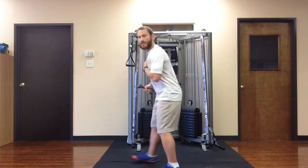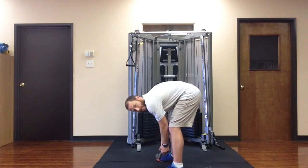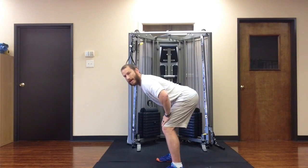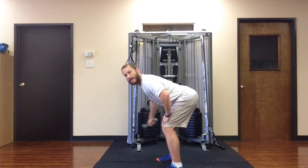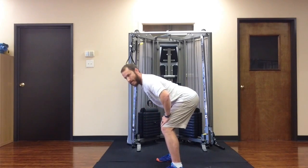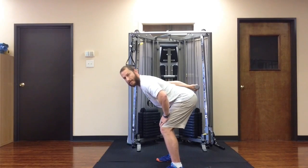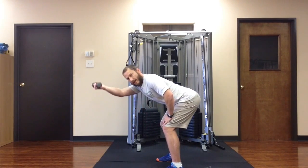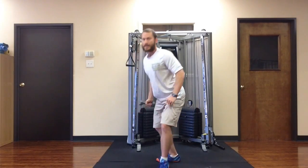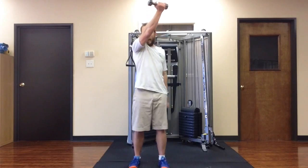If I hip hinge and go into a position like this — not like this, but like this, where I'm hinged at the hips — I can brace with my hand and I start with the palm back and move across the front of my face, palm up toward the ceiling. Two ways to do it, but this is the most basic way.